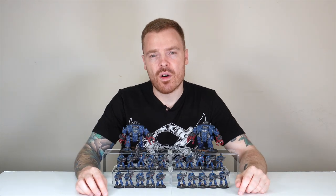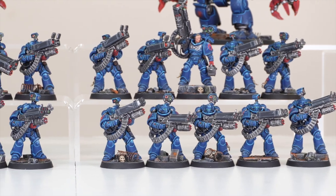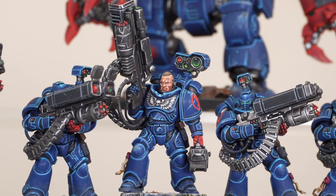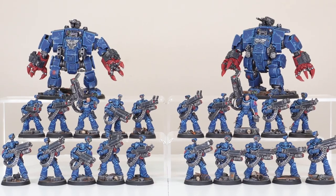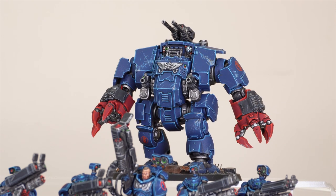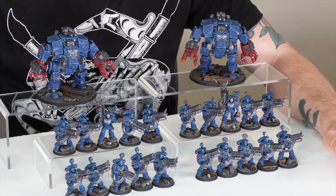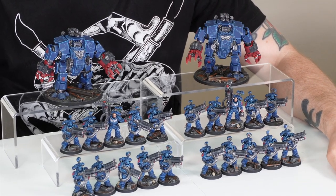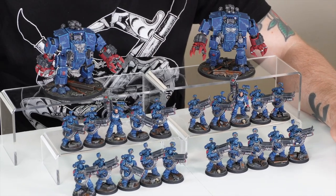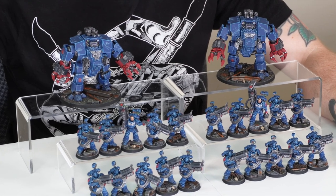Our client just came back for a third phase of their Crimson Fists army. We've completed two previous phases for them and as soon as the Agastis box was released, they got in touch asking to add the Desolation Marines and also the Brutalis Dreadnoughts to their army.